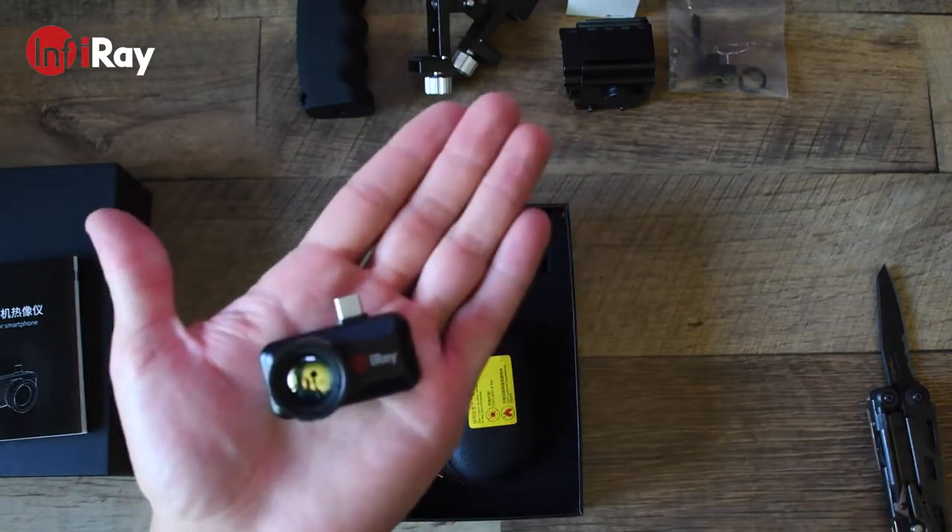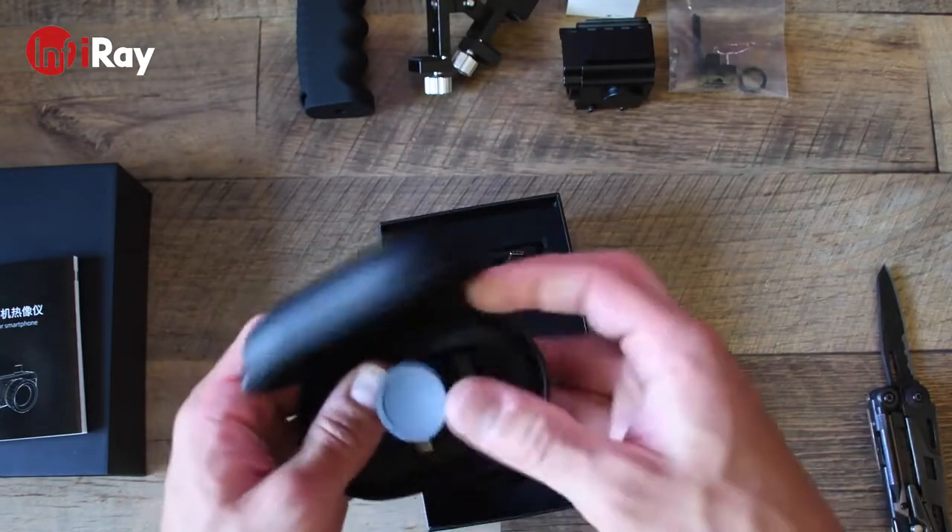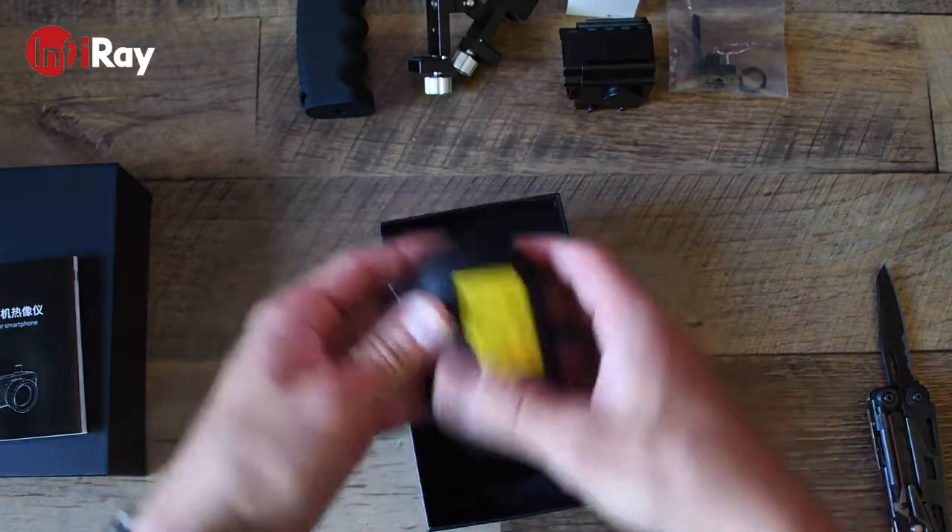The InfraRay T3 also comes with a rubber cover for the Germanium lens. And there it is — the InfraRay T3 Search, a pocket-size thermal camera. Let's take a closer look at this device and what it can do.